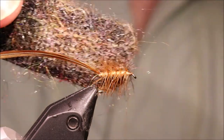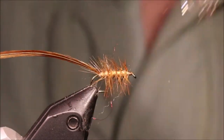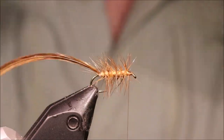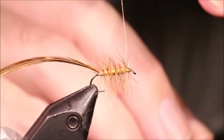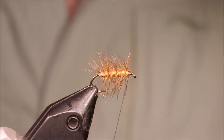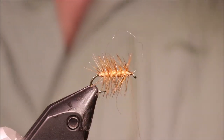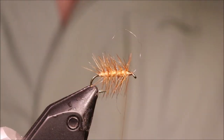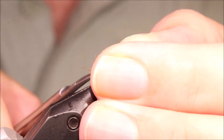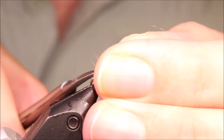Tidy it up. If you've trapped any fibres, just lightly come in — a couple of touches with the Velcro will free them. But don't scrub it, because I don't want to shag out the superfine dubbing. Snap away any loose material; there's a wee stem there I'll just trim away.